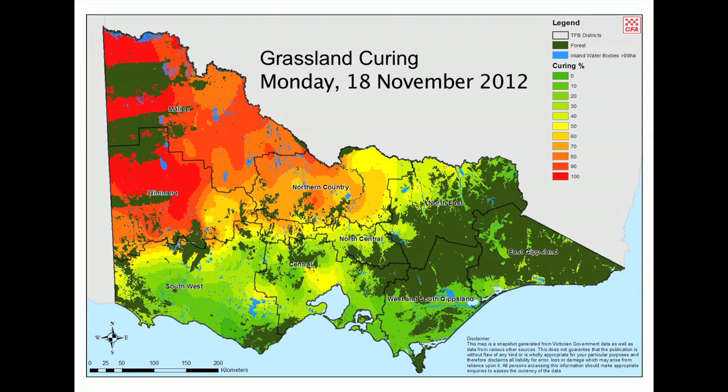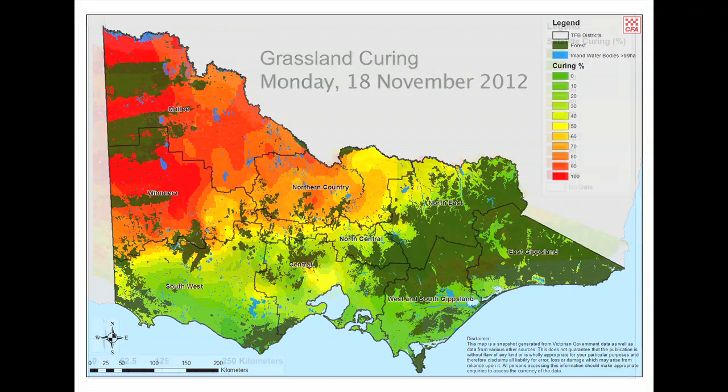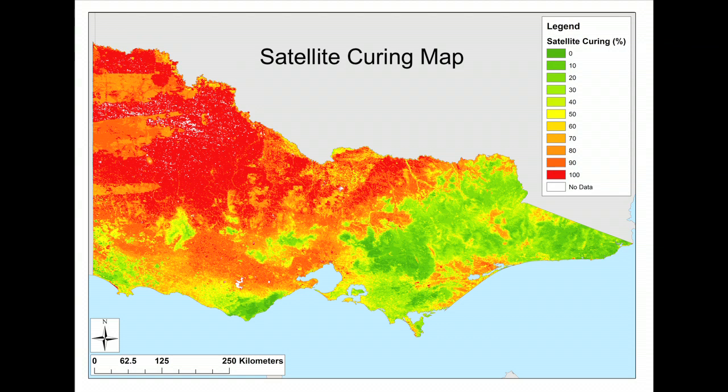Hi, my name is Danielle Martin and I am the Satellite Remote Sensing Analyst for the Grassland Curing Project. Grassland curing observations are collected by human observers and are also collected by satellite. Here is a satellite image taken when the grassland was partly cured.